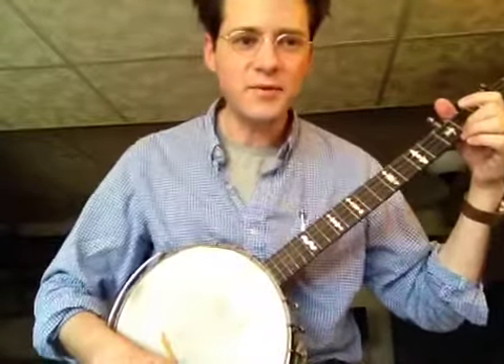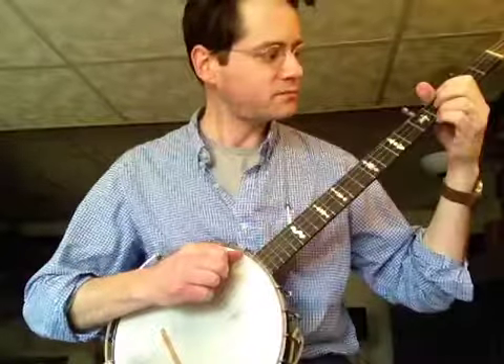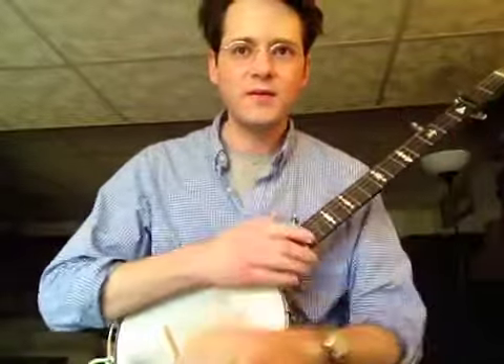Last time through I played the B part down here on the 4th and 3rd strings instead of up here on the 1st and 2nd. So Western Country.